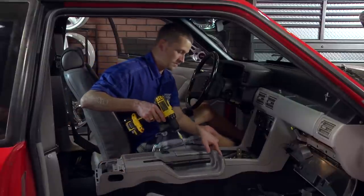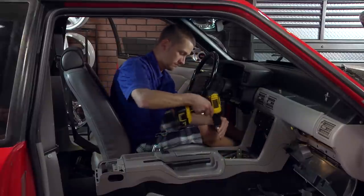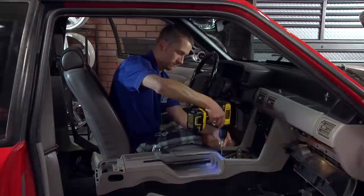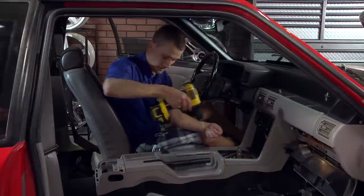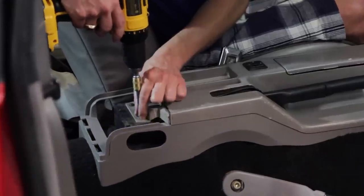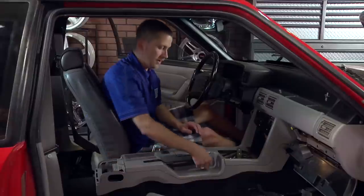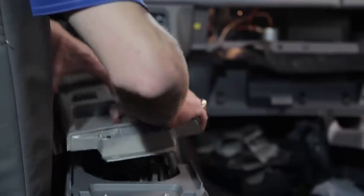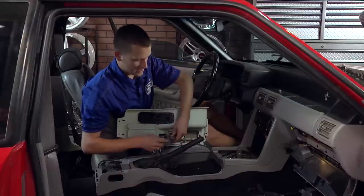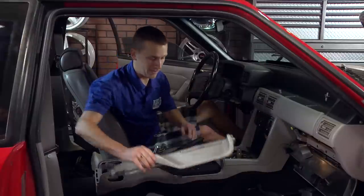Now go ahead and remove the two Phillips-head screws at the front of the console top panel, then the two Phillips-head screws at the back of the console top panel. Pull up on your e-brake handle and you can take your console top panel up and off. Then disconnect your two electrical connections — one for the cigarette lighter and the other for the power mirror switch if your car is equipped — and your console top panel is free.